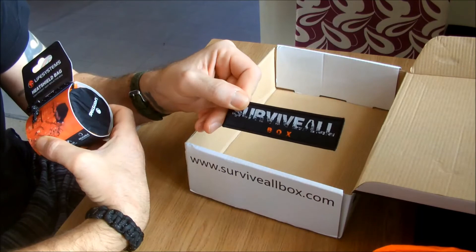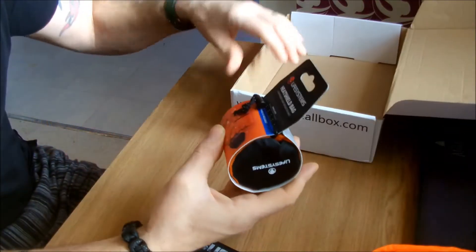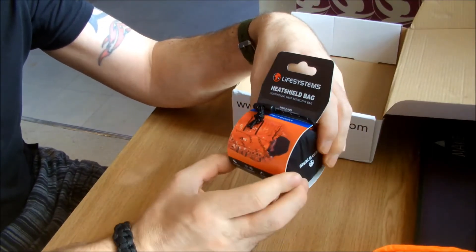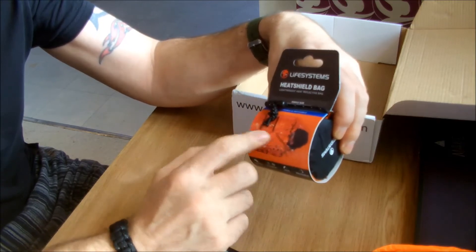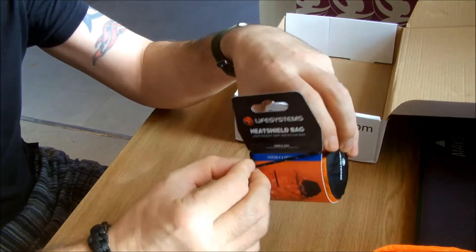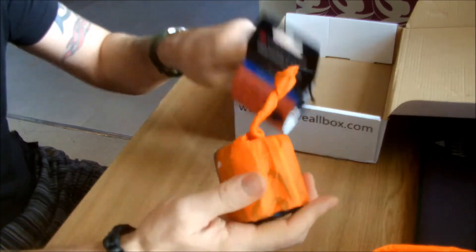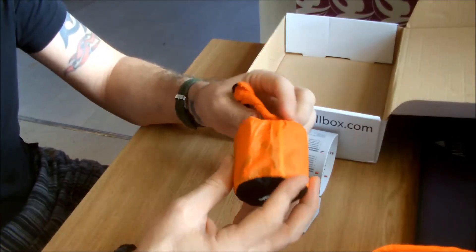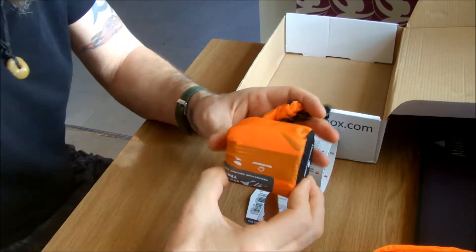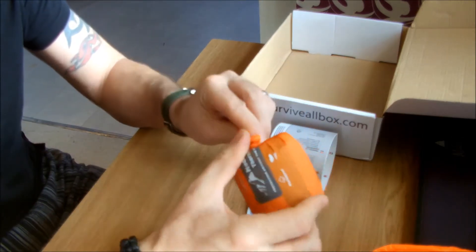You also get a little cloth badge - pretty cool. And lastly, you get the Heat-Sheet bag. It's a survival bivvy bag - like a foil bag. Comes in a nice little sack. Obviously it's never going to look like this once you take it out, but the sack is big enough to get it back in. It's reusable.